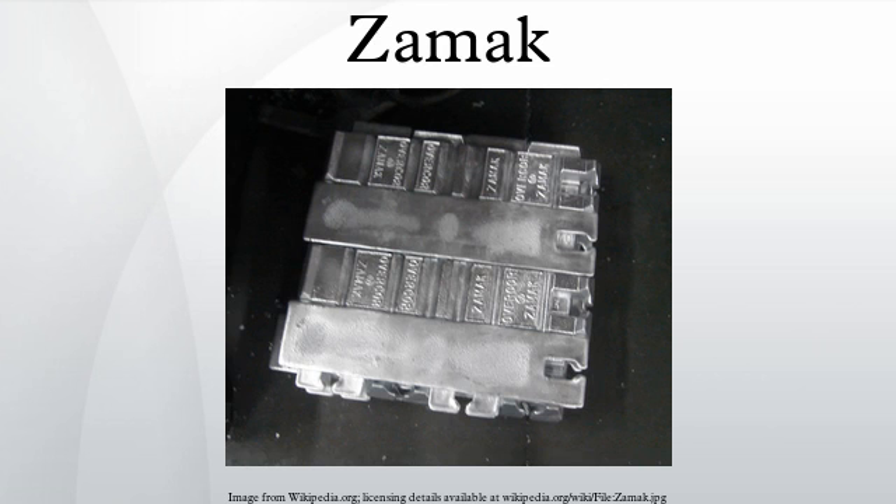ZAMAC II has the same composition as ZAMAC III with the addition of 3% copper in order to increase strength by 20%, which also increases the price. ZAMAC II has the greatest strength out of all the ZAMAC alloys, and over time it retains its strength and hardness better than the other alloys. However, it becomes more brittle, shrinks, and is less elastic. ZAMAC II is also known as kerksite when gravity cast for use as a die.